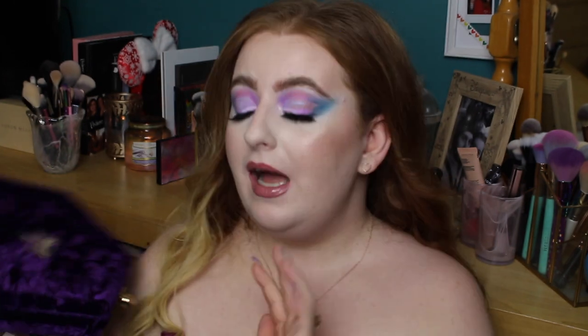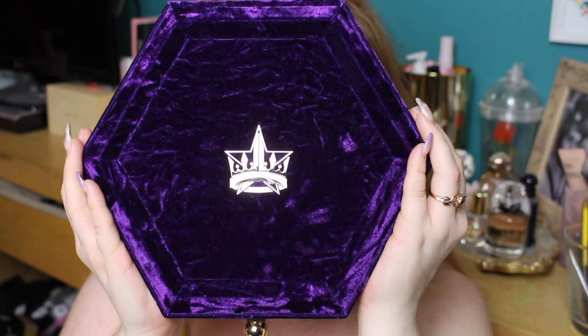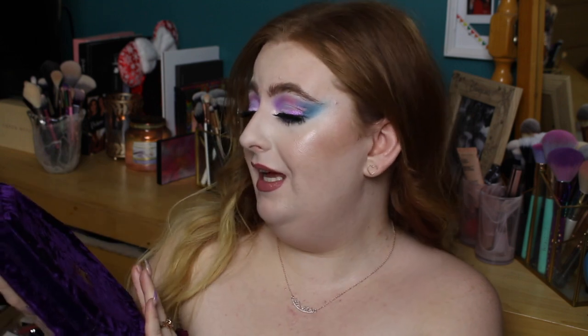Let's get on to this video. This is an 18-pan eyeshadow palette. I got mine from Beauty Bay — it was also available on Jeffree Star's website and retailers like Morphe. It was 54 pounds, which is a lot of money for eyeshadow, but I knew I was going to use the colors. I love the color purple. It's in a crushed velvet outer packaging with an emblem — a crown with a star inside — the most extra packaging I've ever seen in a makeup palette.